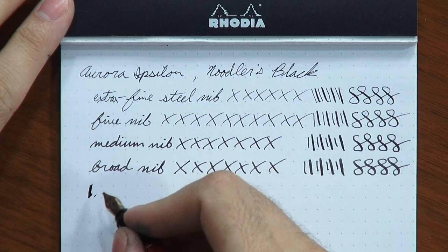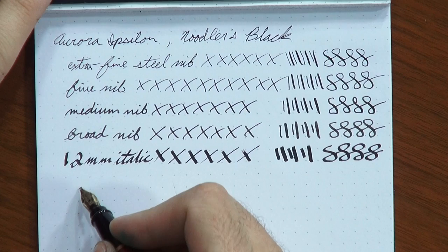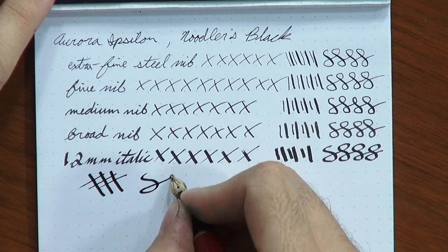Now let's talk about this italic nib. Normally pen companies toss around the word 'italic' or 'stub,' and it always means stub — the corners are rounded, it's a smooth experience, and you get some variation between cross and downstroke but it's not very dramatic. This one is an actual italic. I'd say it's more of a cursive italic — definitely less on the smooth end and more on the crisp side. When you're writing the cross stroke, you get a very, very fine line, and on the downstroke you're going to get a really thick, fat swath. You get more extreme variation between the cross and downstroke.